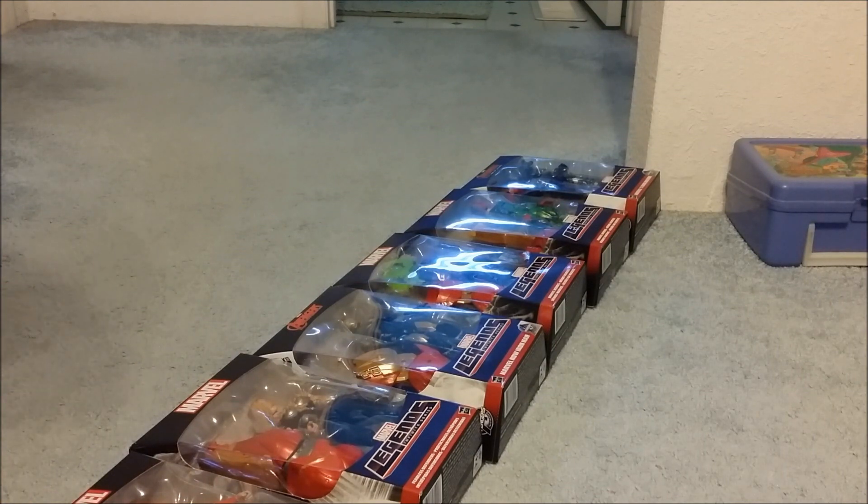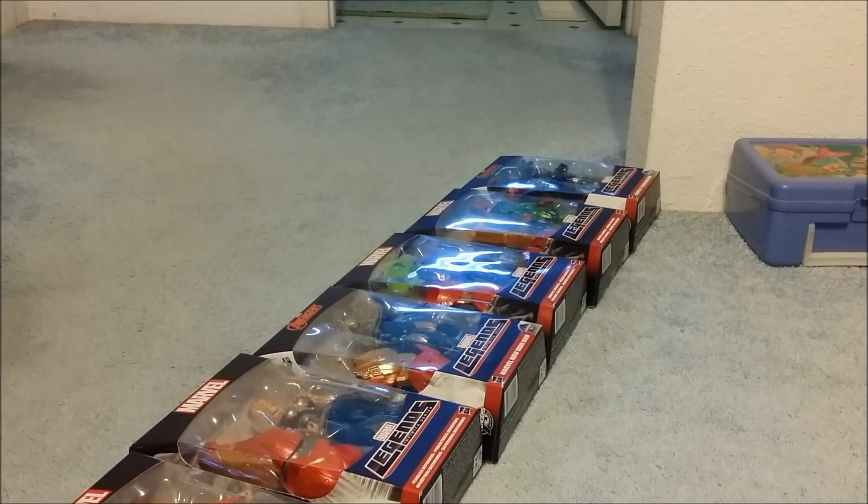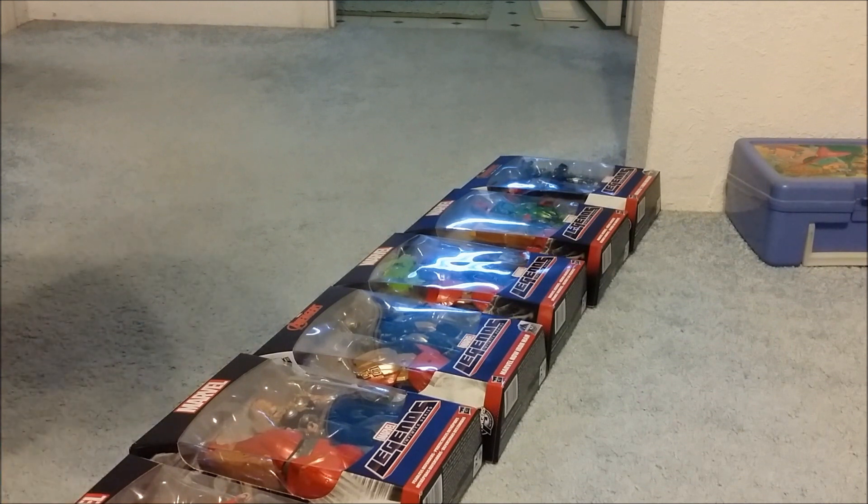I'm going to start off with this character right here. I got this one at the local Fredmeyer store. It costs $22 each, so seven figures will be about $154 total — that's how much we paid.